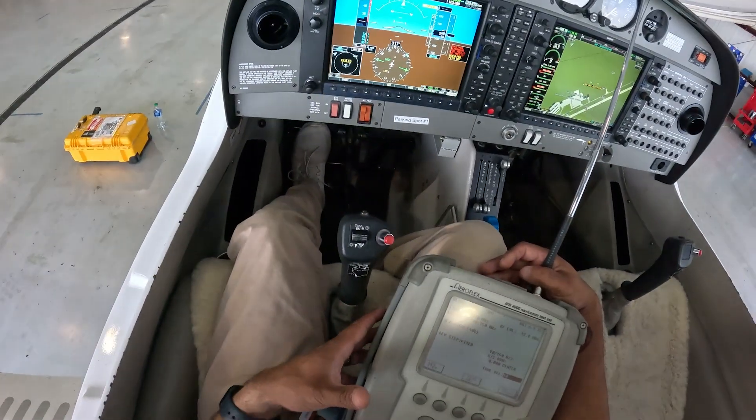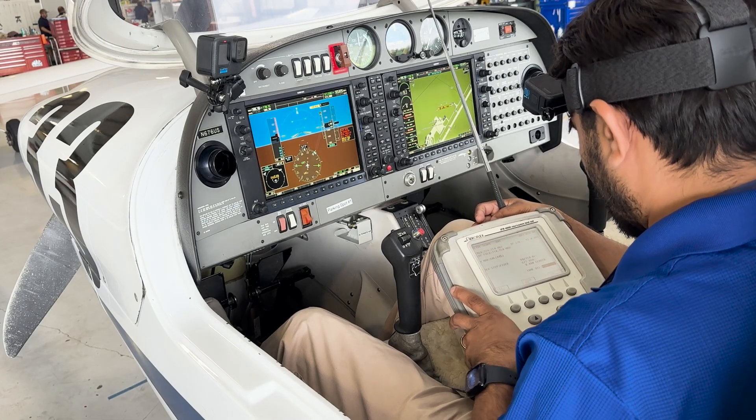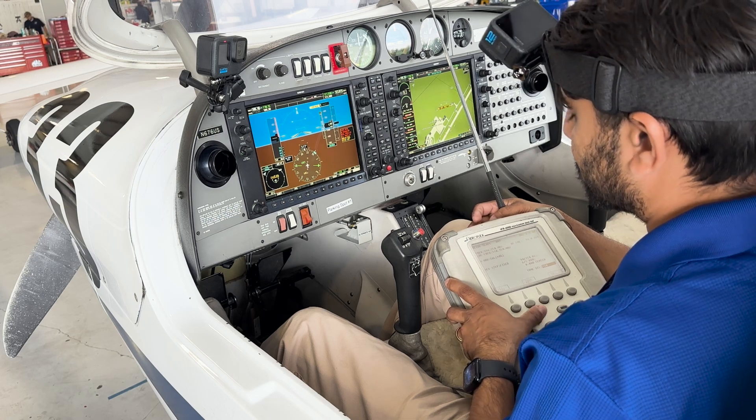If I fail the 90 hertz phase, there it goes — no glide slope. Bring it back, we have glide slope again. And I fail the 150 hertz — away it goes.